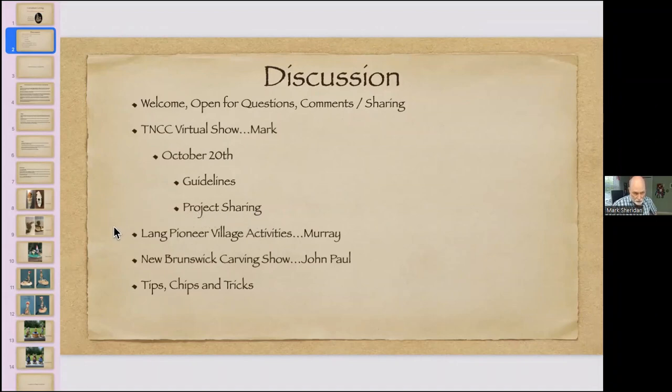In terms of project sharing for the show: if you have a carving already completed and you've sent a photograph or want to show it tonight, we won't comment extensively since we'll be doing that during judging in October. But if we see something positive others should take note of, we'll raise that. If it's a work in progress we can give you a tip on something you still have time to work on — hopefully you're open to some constructive thoughts.